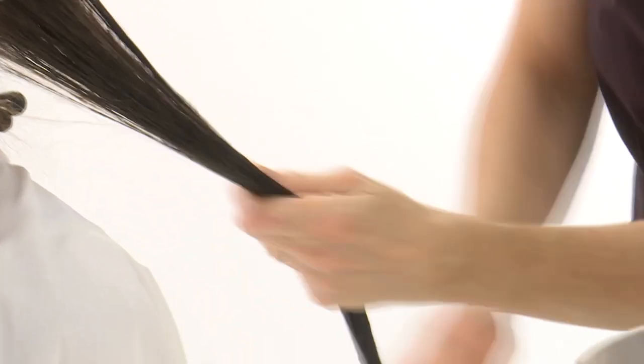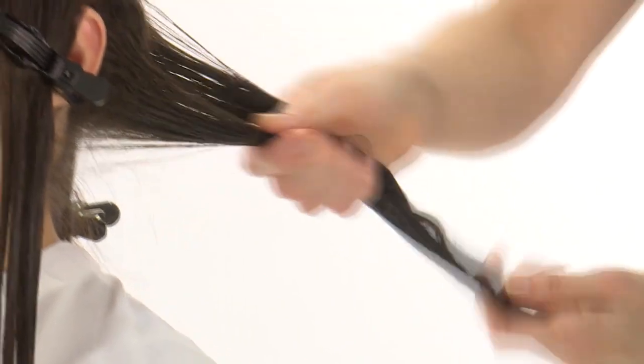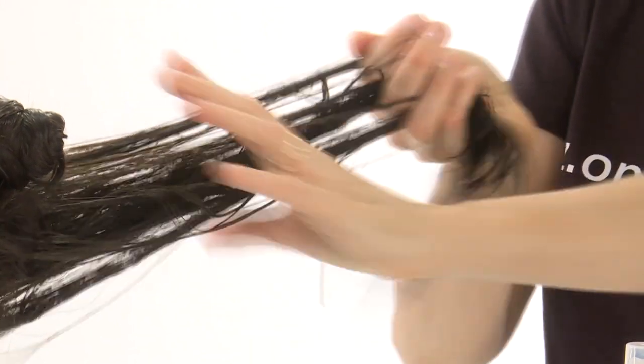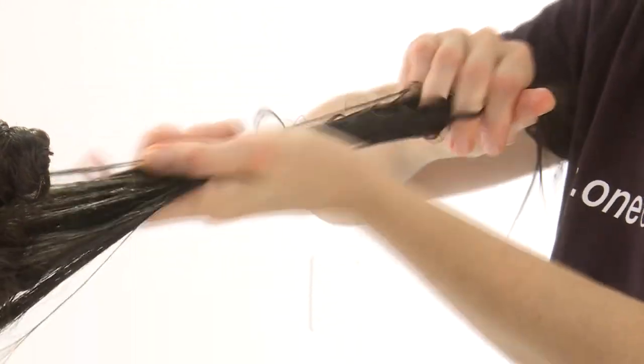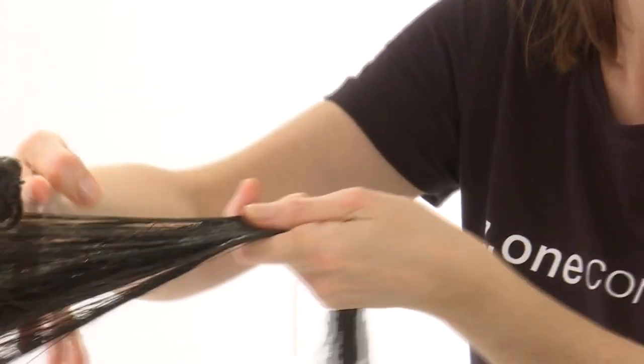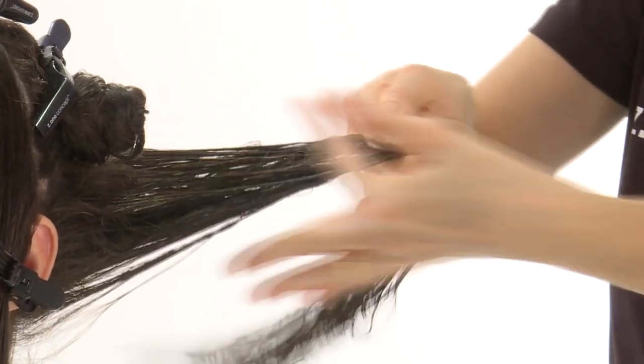Apply Milkshake Integrity Fibre Sealant Step B, a nourishing sealing treatment for damaged hair. With its special formula, it seals and compacts the cuticle with a film-forming action, leaving hair revitalised and shiny.